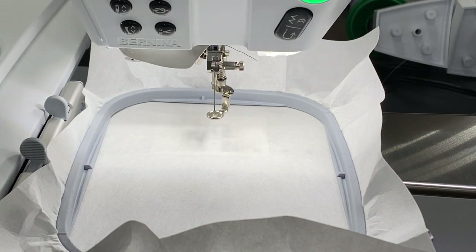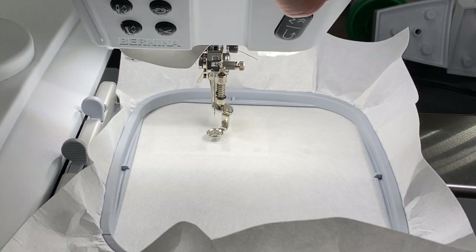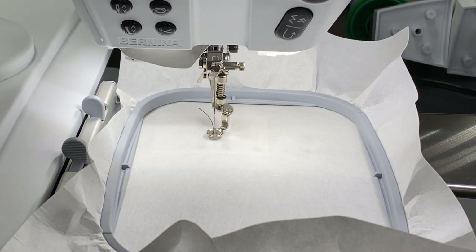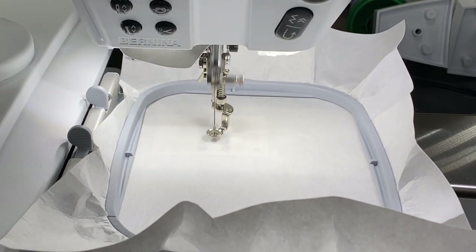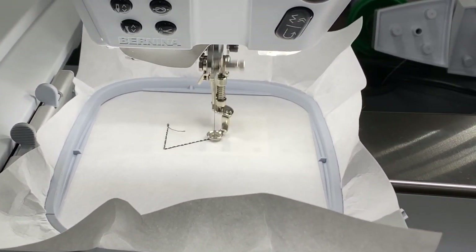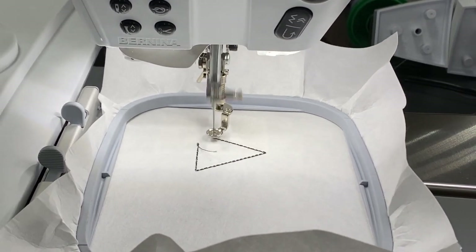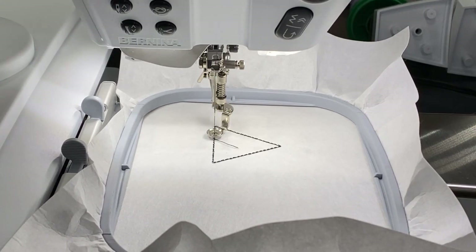Now that we're threaded and I've got my design loaded up, what I want to do is just stitch out where my designs are going to go — we're going to stitch out so I know where to put my cork. I want you to notice how quiet this new Smart Drive Technology Module is. And it's super fast — this design only takes two minutes.